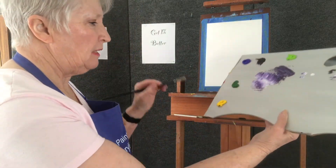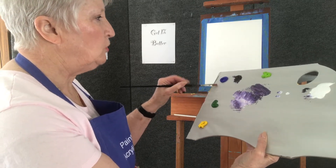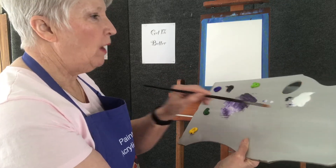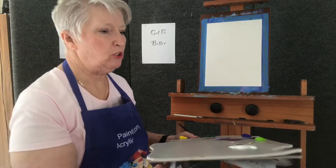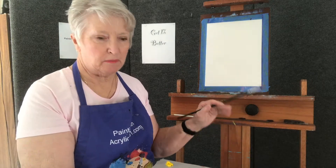I have cadmium yellow medium, Hooker's green, ultramarine blue, dioxazine purple, lime green, and white on my palette. That's what we're going to use for the grasses, because that's all we're painting is grasses and maybe some leaves.